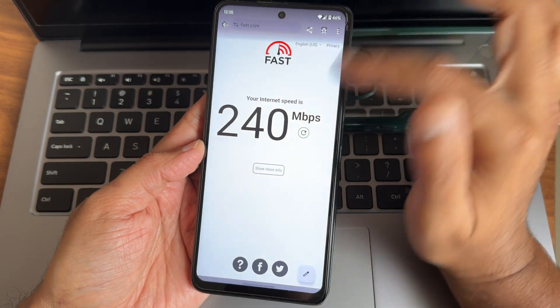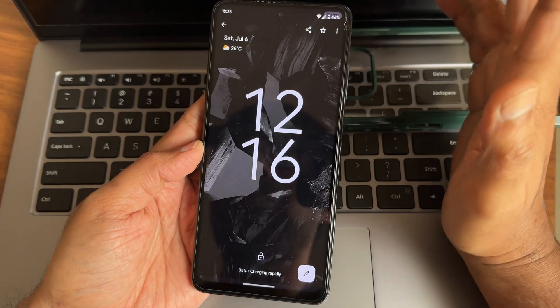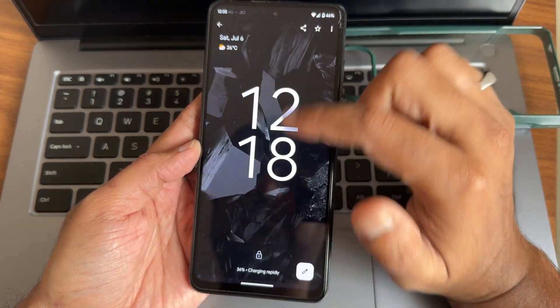This is the speed test with graph from Ookla. I have a 200 Mbps fiber connection and it's pulling up to 240 Mbps, which is fine. Rapid turbo charging is also supported — at 12 minutes it's at 18%, at 29 minutes it's at 47%.